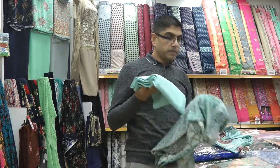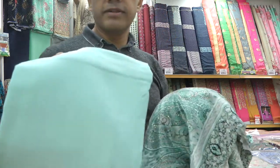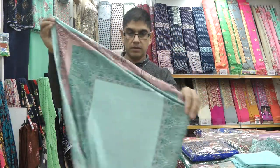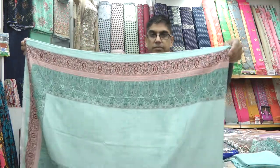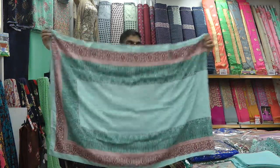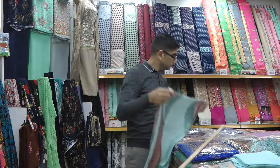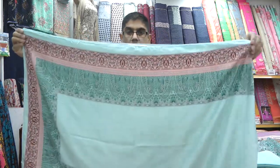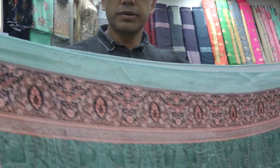It comes with a plain matching shalwar — this is actually not velvet but it is a warm fabric nevertheless. And then we've got a velvet shawl which is the same fabric as the kameez. This is approximately 28 inches wide and it is already finished on the edges — no sewing required.